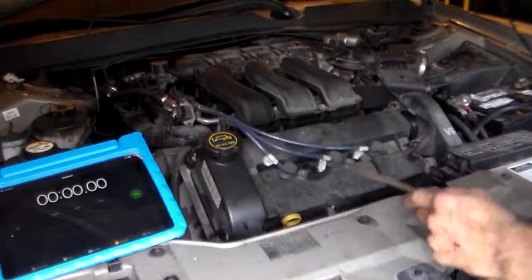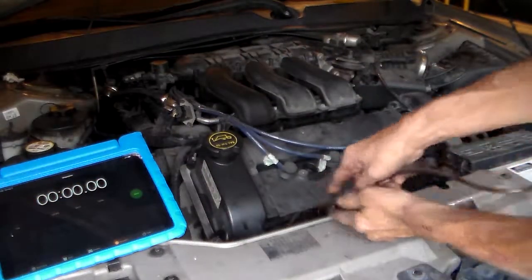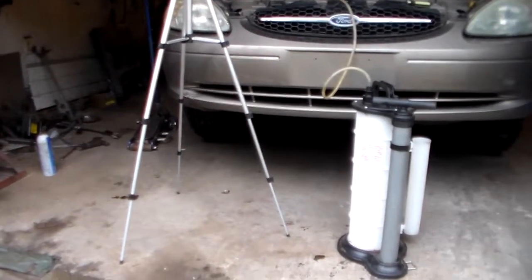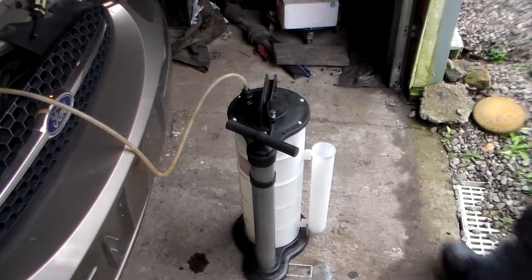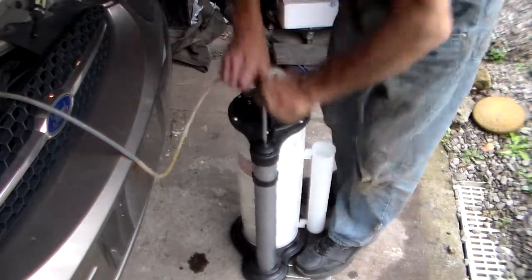Now we're ready to extract. I'm going to remove the dipstick and then put this hose down in where the dipstick went, as far as we can. You may have noticed I have the car sitting up on jack stands a little bit, because this works by the principle of siphoning, and you need the fluid to be a little bit higher to work efficiently. Then to get this going, just take this handle, just like an old tar pump, and keep pushing it up and down until we see the oil flowing.